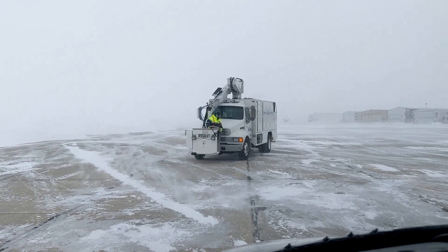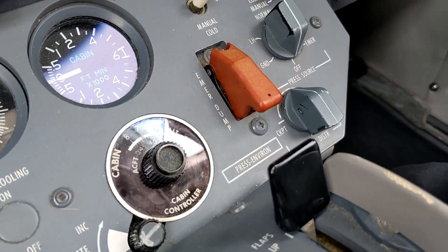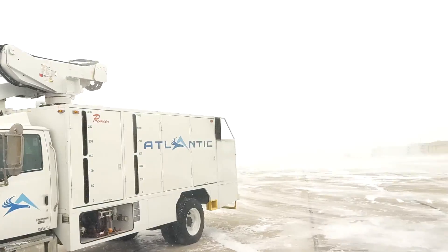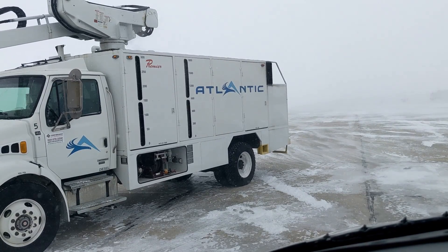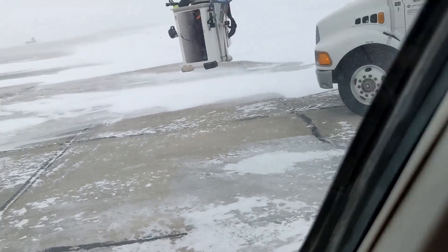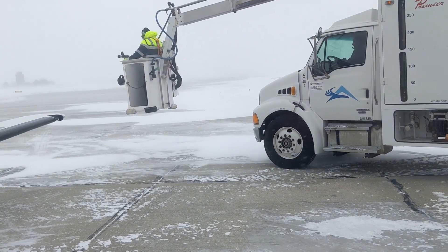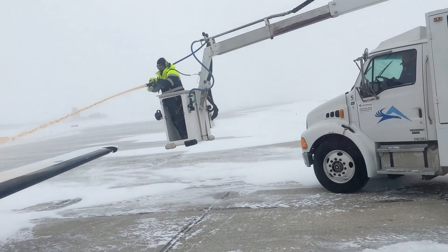The de-ice truck is pulling up. We've been communicating with them on the radio. We're configured for getting sprayed — pressurization source selector turned off, flaps retracted, and turned into the wind. One of the important things when you're de-icing is to not spray the fluid on the reverse side of the aircraft. You don't want to be jamming it up into the control surfaces — you want it to flow back off the rear of the wing instead of getting up underneath the flaps and ailerons.